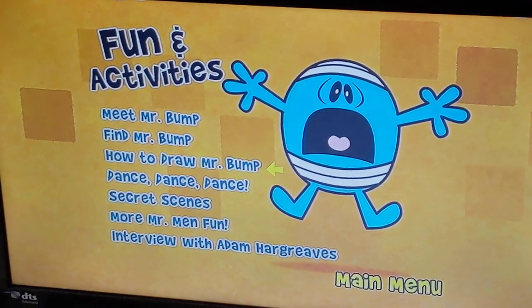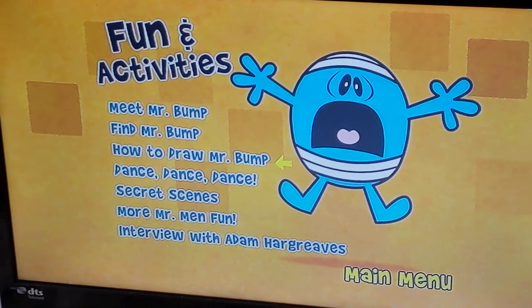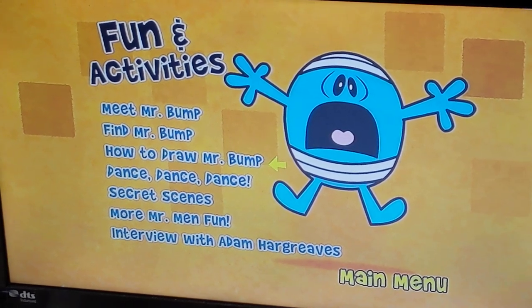Thanks for watching, and we will put them onto my channel. So please join us again soon. And don't forget to like, comment and subscribe. Woohoo! Stay alert, everyone. Bye!